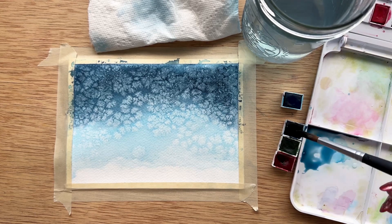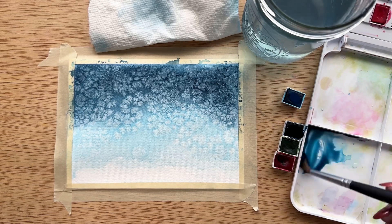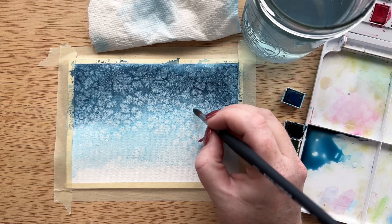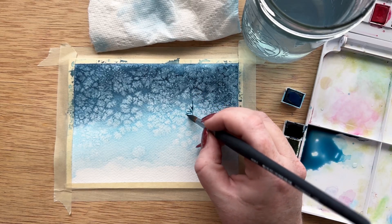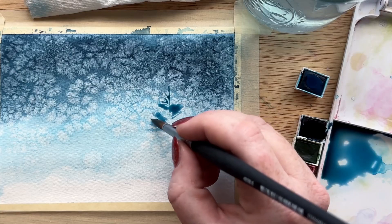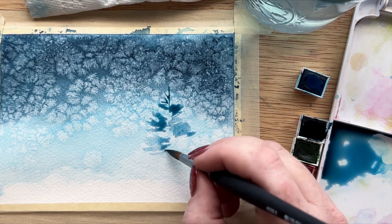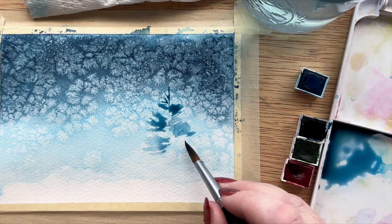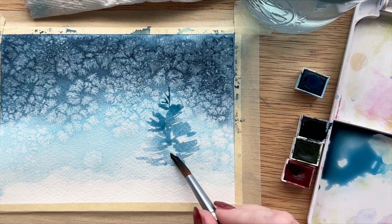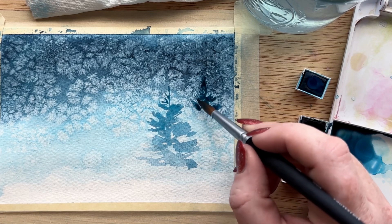Now we're going to pick up our size 8 brush to work on our background trees. I added a little bit of indigo to the turquoise we already had on our palette to get a slightly darker hue than what we already have on our paper. We want it to stand out a little bit, but we don't want it to be the focus of our painting. This color is perfect because remember watercolor will dry lighter than you initially think it will. For these trees, you want them to be a little bit more abstract, just making really thin to large swiping motions to the left and to the right. I'm not worrying too much about the details because they are the background trees.